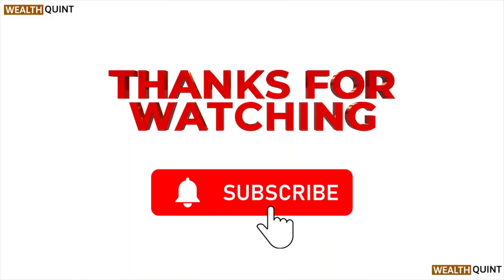That's all about this particular video. I hope you liked it. Please do subscribe to the YouTube channel. See you next time — thank you, bye bye.